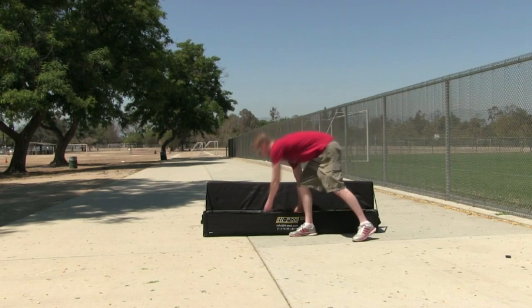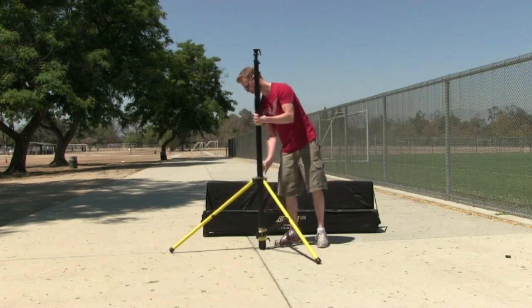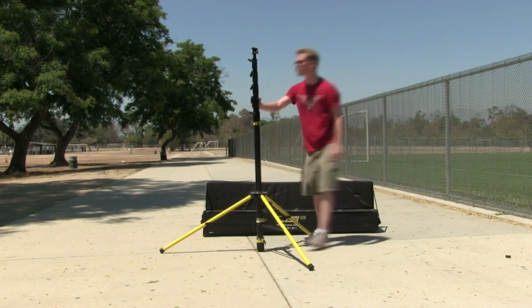Let's begin by taking the tower out of the case and placing it on the ground. You may need to unlock two knobs on the base — one towards the silver ring and one lower by the slats that connect the legs. These will allow the legs to expand.